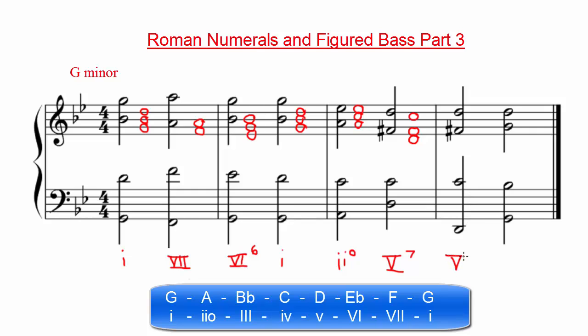The next chord is exactly the same, except the bass note has been moved down an octave, so we can mark it again as a V7 chord.